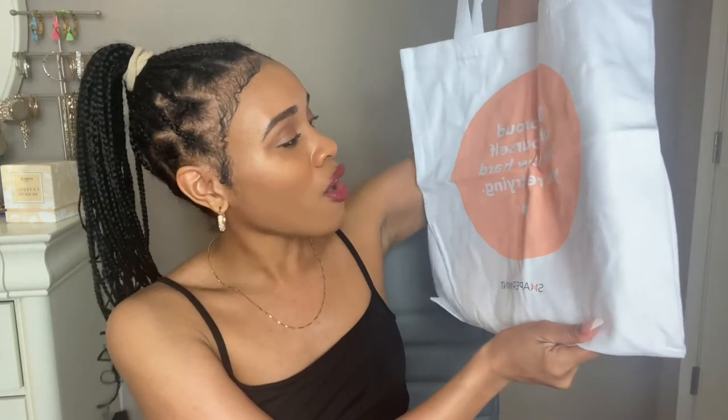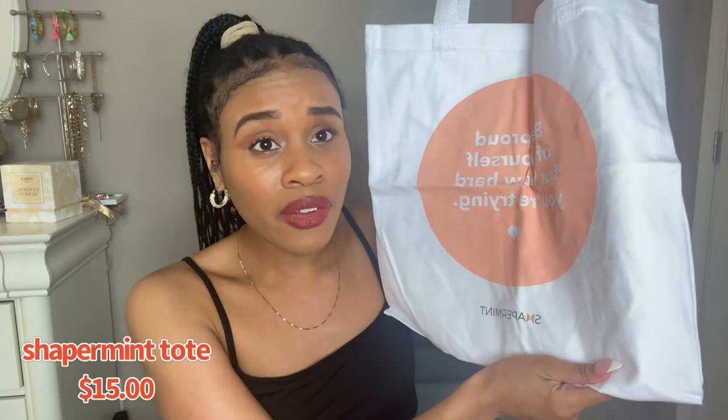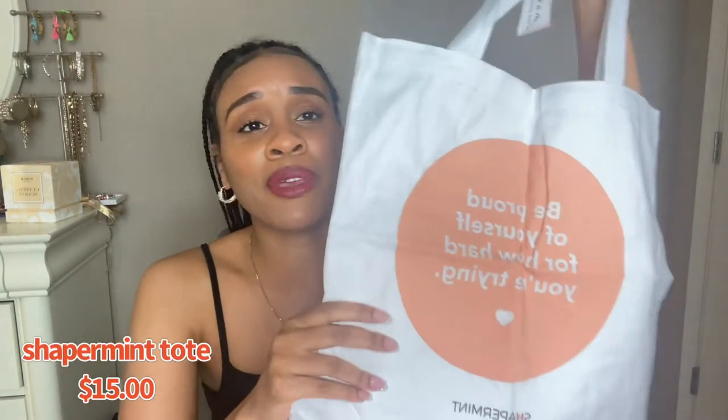ShaperMint sent me some stuff in the mail and I want to tell you guys all about it, so we're gonna do a little unboxing and have some fun. The first thing in my bag of goodies is this cute little tote bag — always need a good tote for the grocery store. It says 'Be proud of yourself for how hard you're trying,' which I really needed to hear!